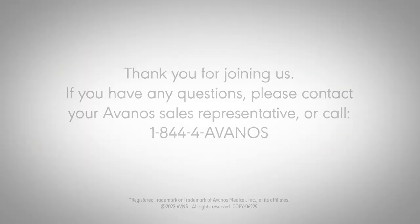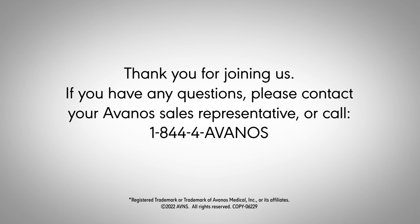If you have any questions, please contact your Avenos sales representative or call 1-844-4AVENOS.